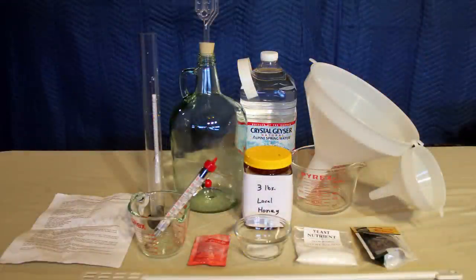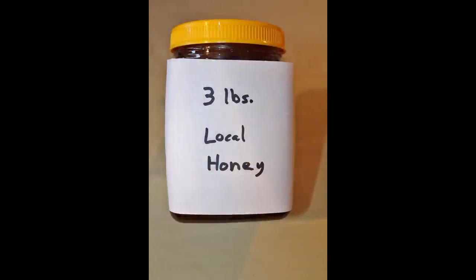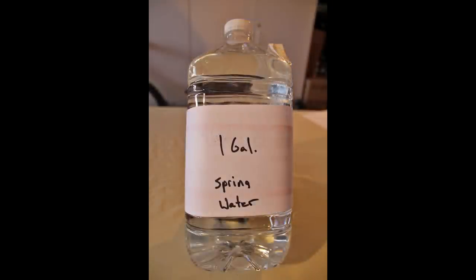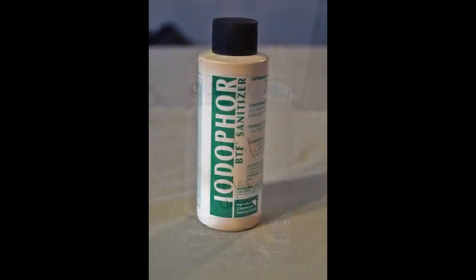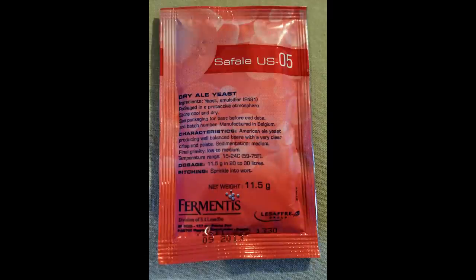Here is some of the equipment you will need to make your mead. The most important item is the honey. For a one gallon batch, which is what we are going to be making today, you will need three pounds, preferably local honey. You will need one gallon of spring water. You will also need some brewing sanitizer. You will need to sanitize everything that the mead comes in contact with — any bacteria will ruin your whole batch. And lastly, some basic dry ale yeast.